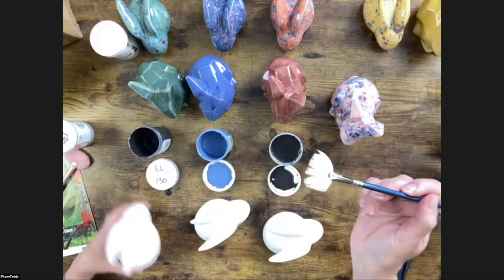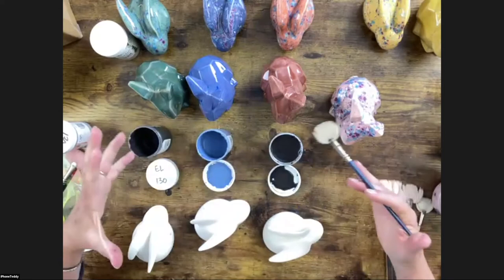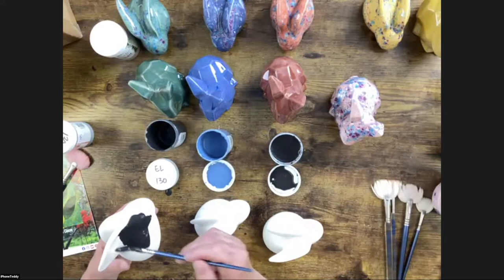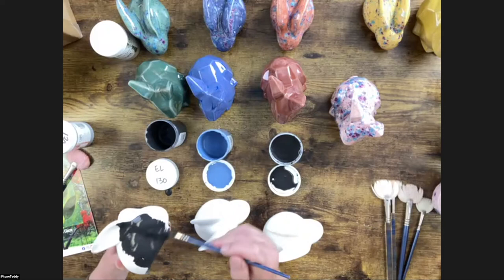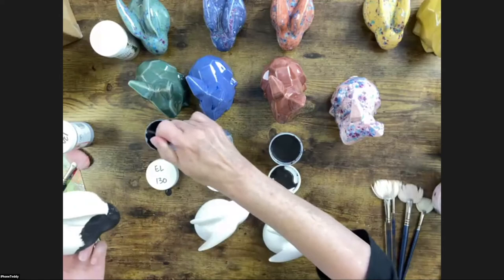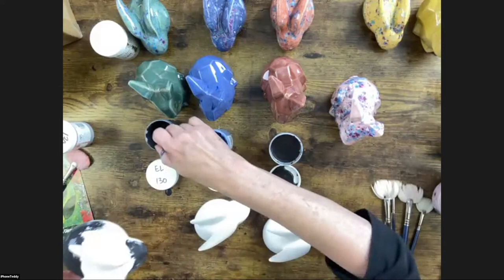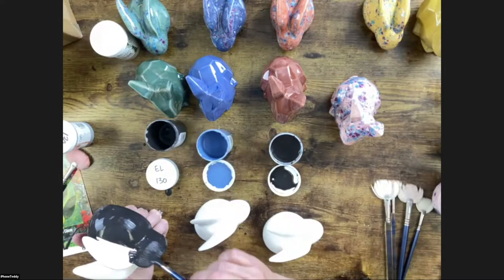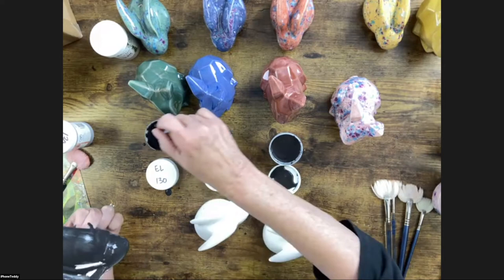We're using the soft fan brush, which is meant to hold a lot of glaze. For any large areas and base coating, this is the brush you want. Load it up nice and full. We're going to apply two coats to the bunny. Because it's low-fire earthenware I always do the bottom as well. The soft fan brush is perfect — it holds a lot of glaze, you can do nice long flowing brush strokes. More is more, so we're laying down a coat. Reload frequently.